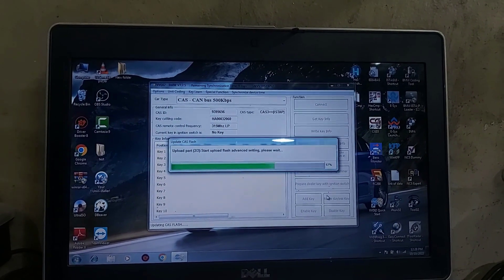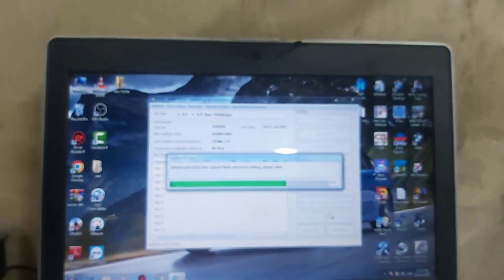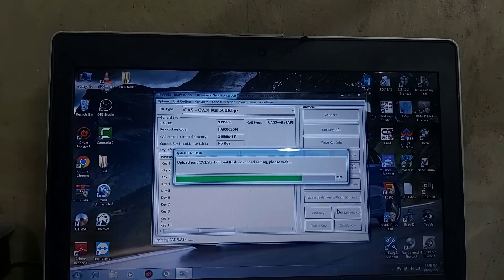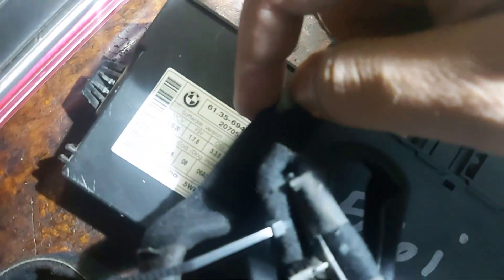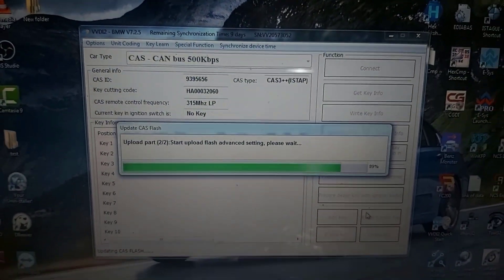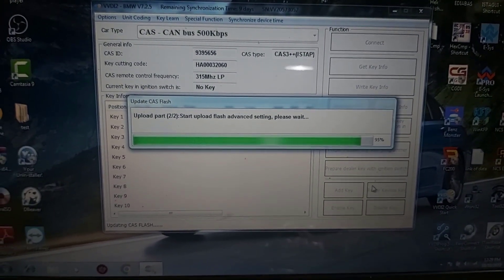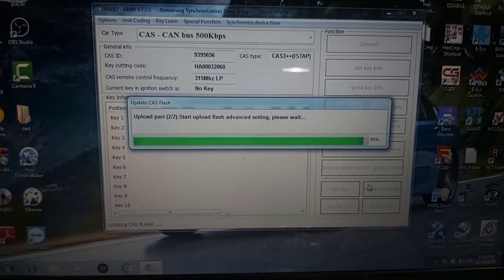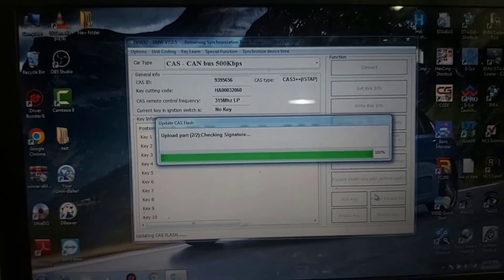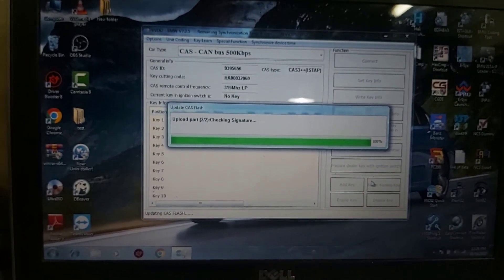After that I will install the CAS back in the car and go to repair keyless go. Here is the original part number for CAS. After the update it went to 939-5656, 129-5656, 122-6656, 1212-5656.